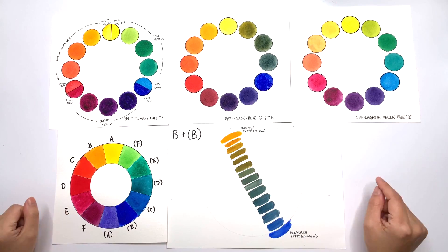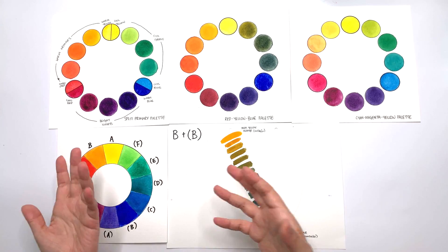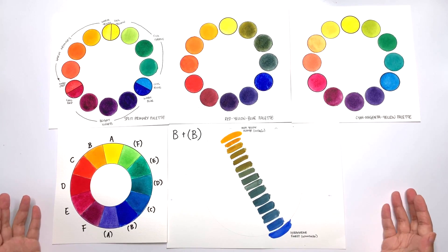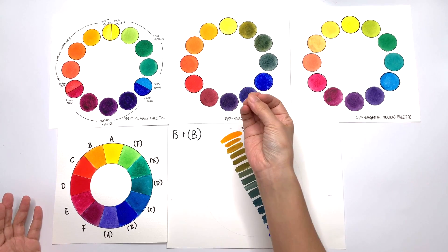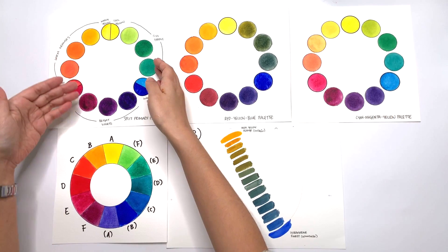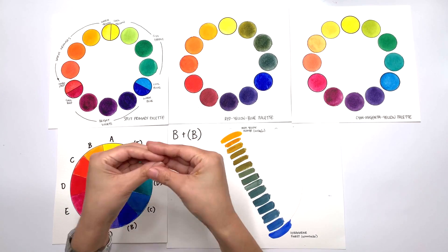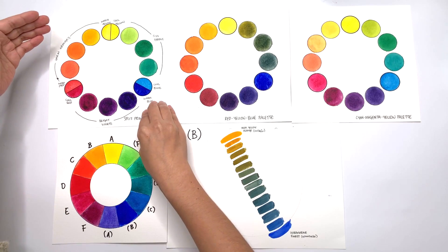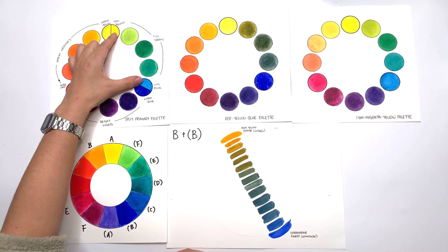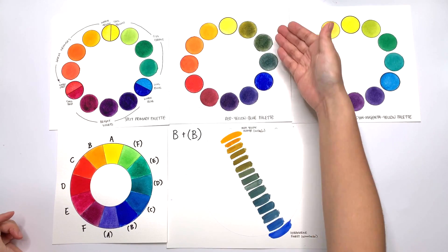In episode one, we covered cool and warm colours — so if you're unsure how to tell if a colour is warm or cool, check out that episode. In the second episode, we talked about the split primary palette, where we tested warm and cool versions of the primary colours — yellow, red, and blue — and how for certain secondary colours like orange, violet, or green, you have to pick a particular temperature of colour to make bright mixtures. For example, if you want to make a bright green, you have to pick a cool yellow and a cool blue. We also talked about how using warmer yellows or blues gives you a more muted range of colours.